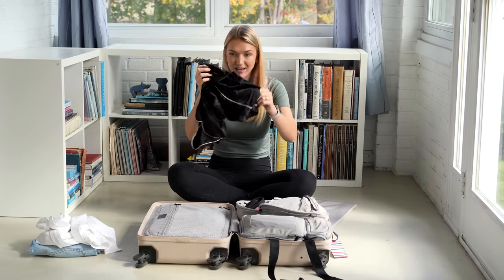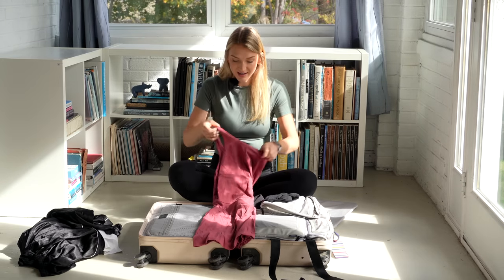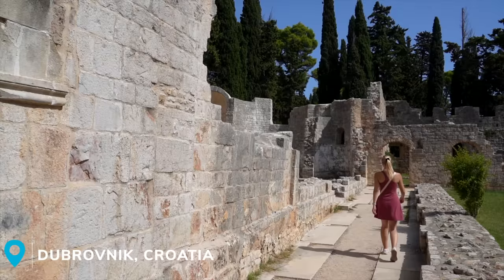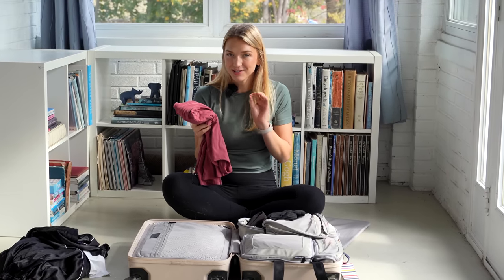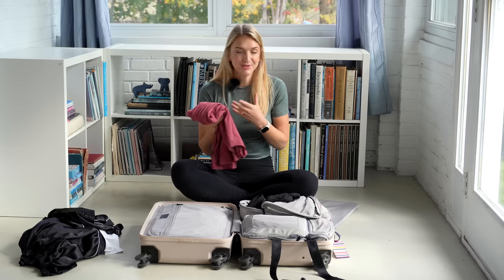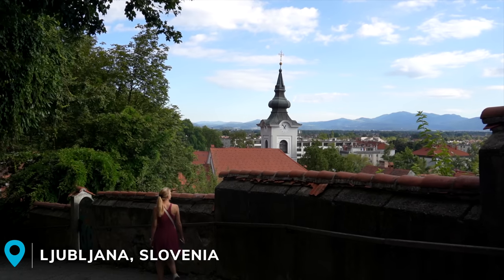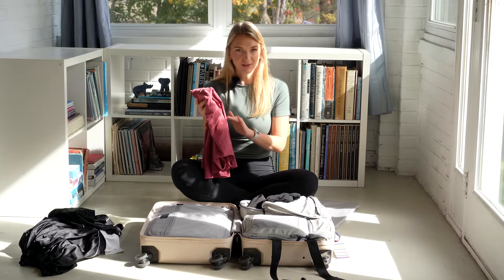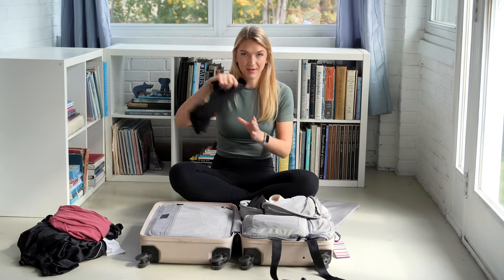Next up I have a lightweight set of pajamas. I have this dress from Athleta which I wore constantly — I love the sweat-wicking material and it was perfect to throw on in the heat. A constant theme throughout this video is that we love athletic-y material. I'm a huge sucker for nylon or anything sweat-wicking. These materials work really well on the road — they don't hold on to sweat or smell, so you can re-wear them between washes, and they don't wrinkle easily.